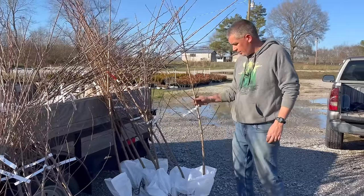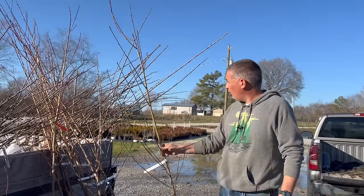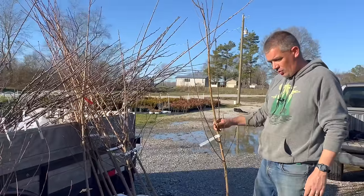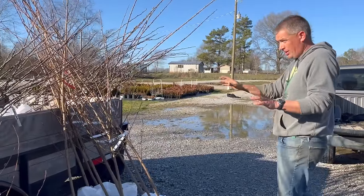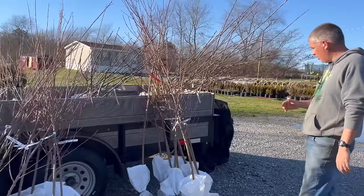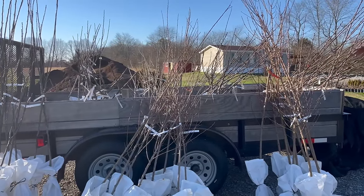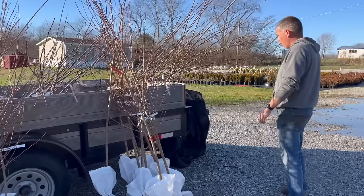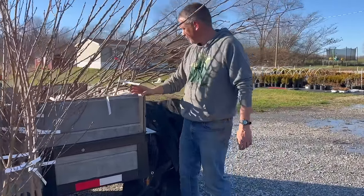We've also got some Red Haven peach trees here — they look really nice, about six to eight feet tall. Some of these peach trees are actually over 10 feet tall; they're really nice. We just piled them in the trailer and around it just to have somewhere to put them. We're going to figure out how to display these better to actually sell them. There's about 80 or so on the inside, and our total was about 120. This is where we started this morning with the black cherries, right here in the corner of the trailer. And these are Bartlett pears sticking out here.